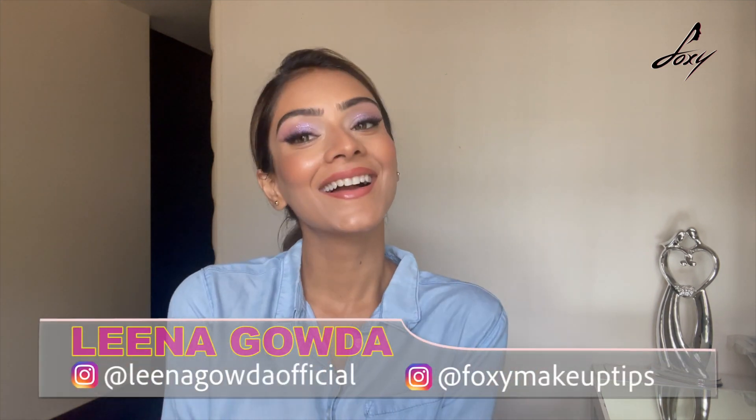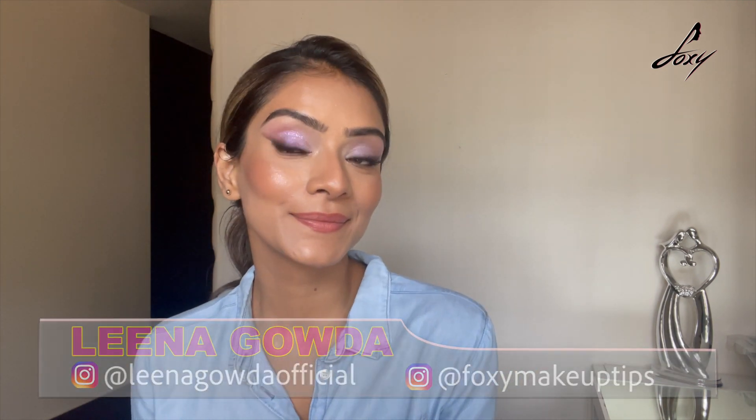Hey guys, welcome back, this is Leena. How are you guys doing? Today's video is really different — I'm going to show you how to get big lips without getting lip fillers. So let's start!